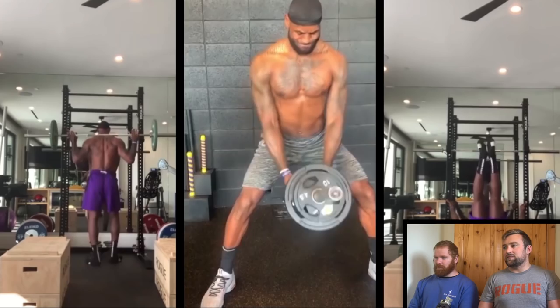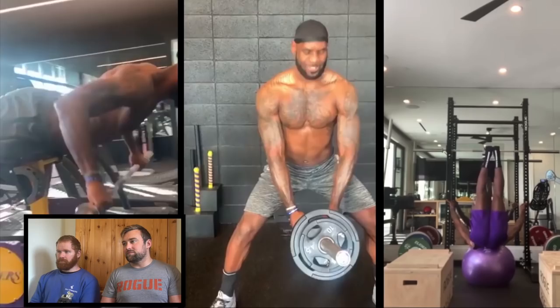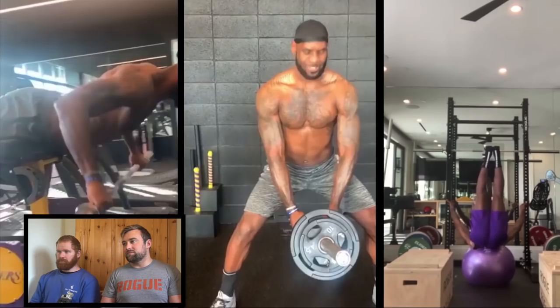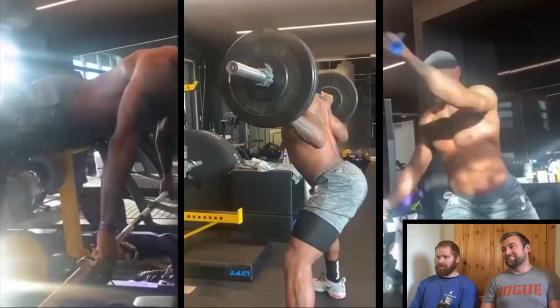You did see some hamstring curls there — Nordic falls — which is great. What he's doing on the far right looks like a dragon flag but with very poor range of motion again. A lot of this isn't terrible, but it's very unimpressive for one of the best athletes in the world.